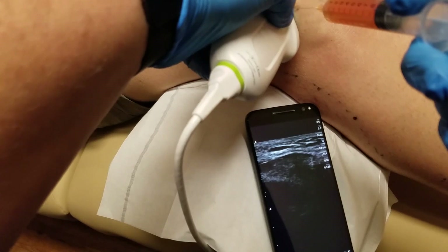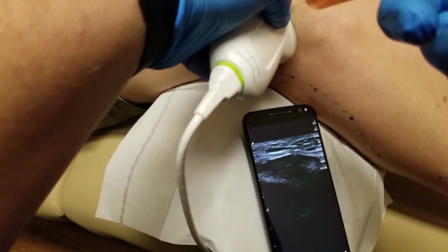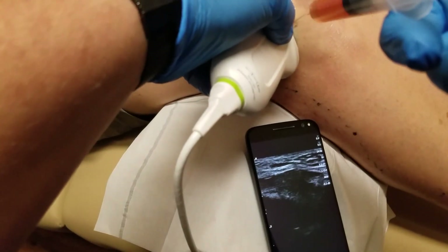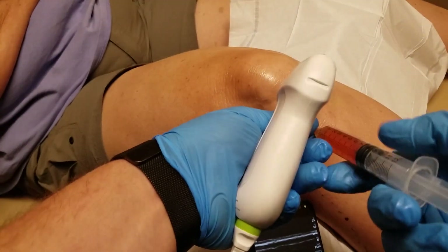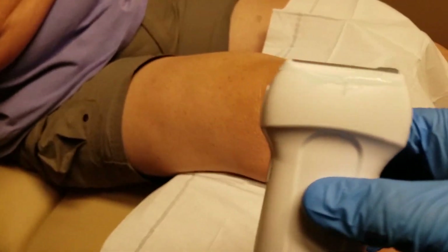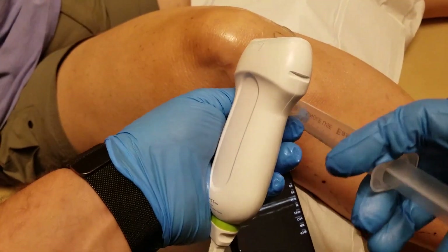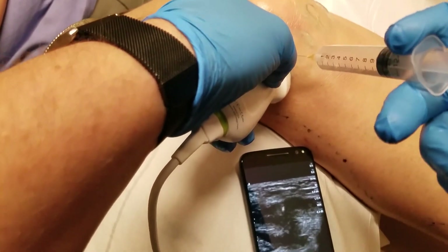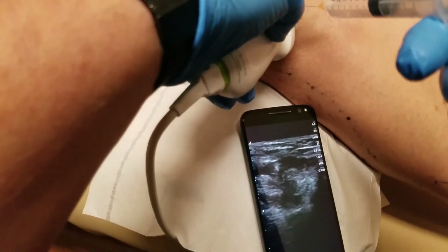We're going to let it drip down in there. Beautiful. Doing great. I'm going to switch that out and we're going to put some ozone in there now. You can see it going right in there.